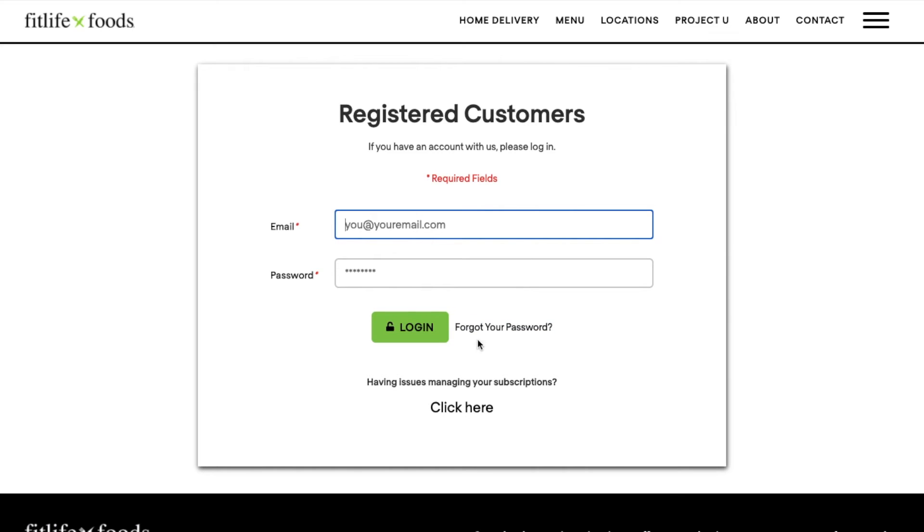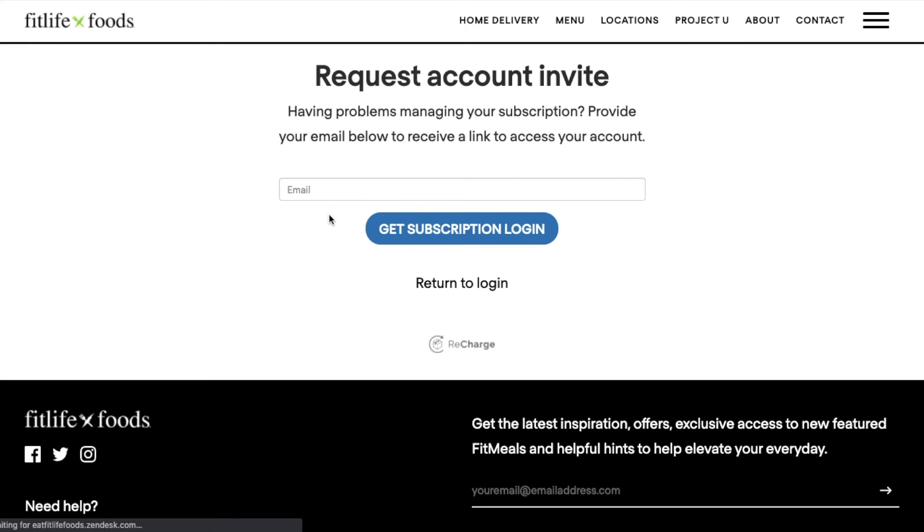From there you're going to click here under having issues managing your subscription. From there it will take you to this page where you're going to type in your email linked to your current account. We'll send you a link to access your new account.